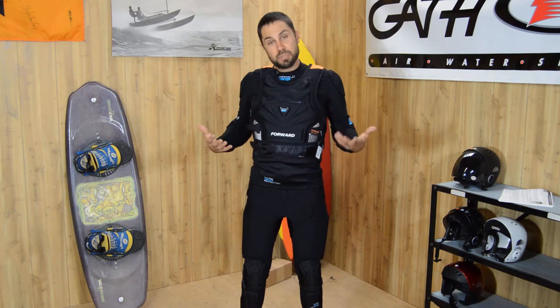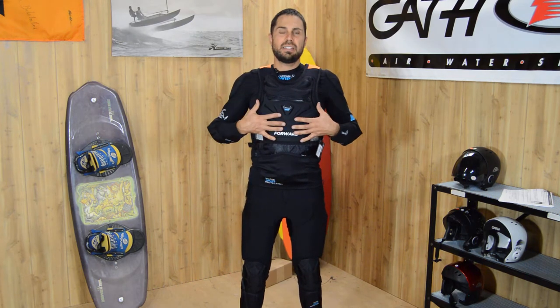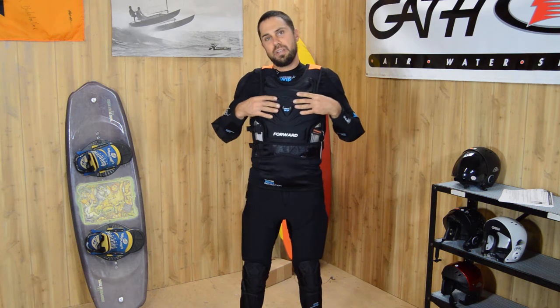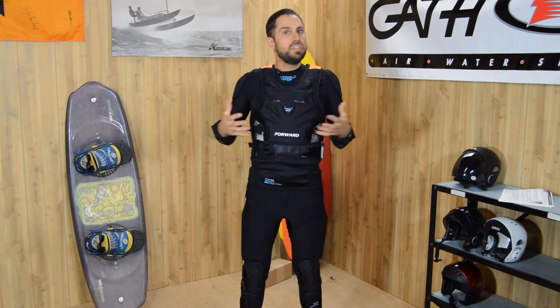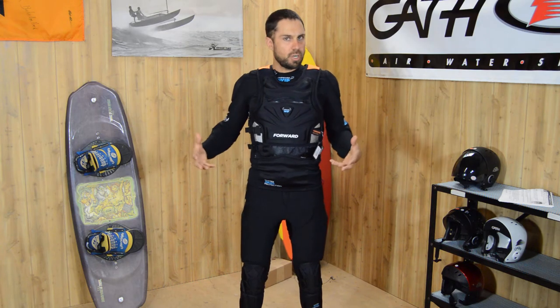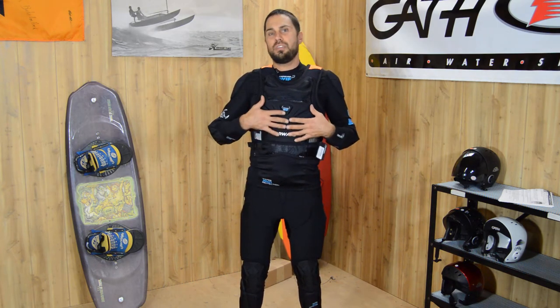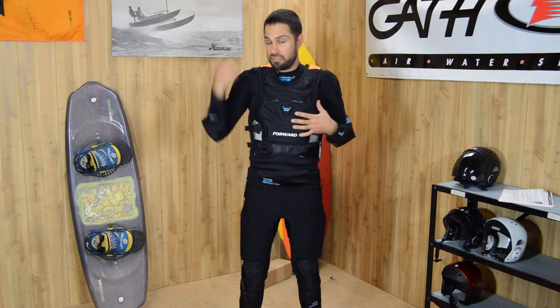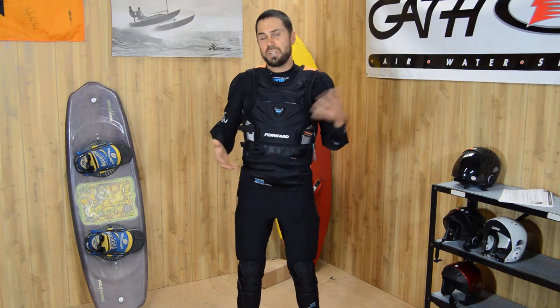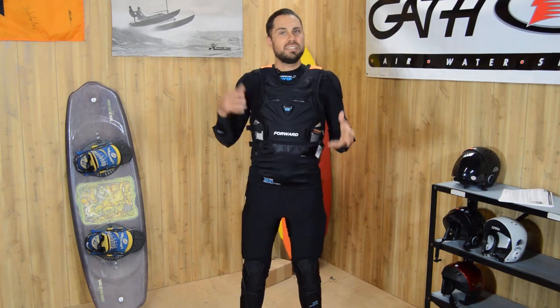This vest comes in four sizes and it's a 50 Newtons vest, meaning it offers 50 Newtons of buoyancy. It's not a full blown Coast Guard approved life vest, but it will offer great impact resistance and flotation when you need it, and can be used in a wide range of sports from kite surfing, windsurfing, and sailing.